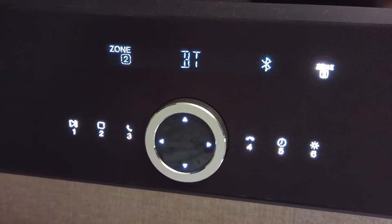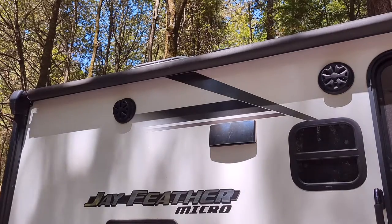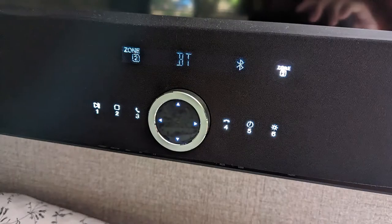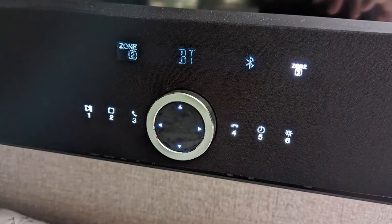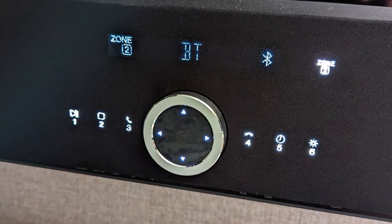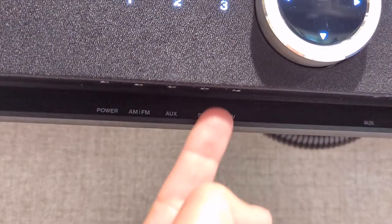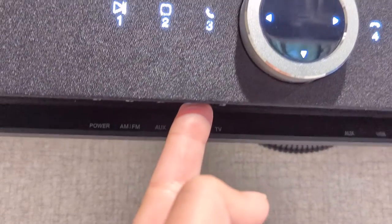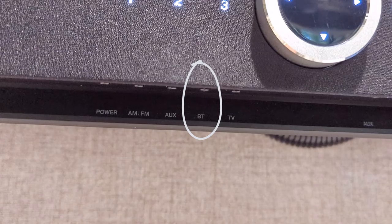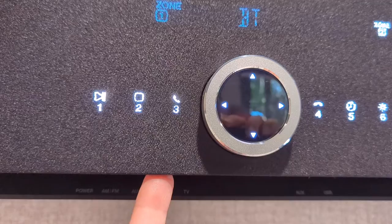One feature that we think is the most confusing, but we use every time we camp, is playing music outside via Bluetooth. We really wanted to walk through how to do that to help anyone else that might be confused. To get Bluetooth paired with your phone or whatever device you want to use, the first important thing you need to know is you need to hold the BT button on the bottom of the TV for six seconds to make the TV discoverable.